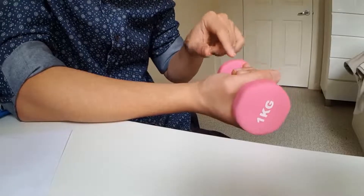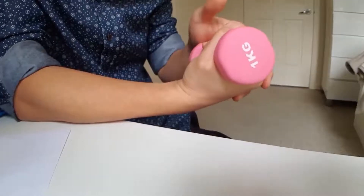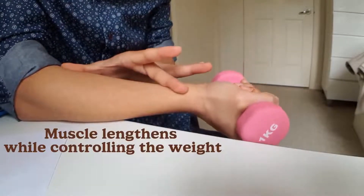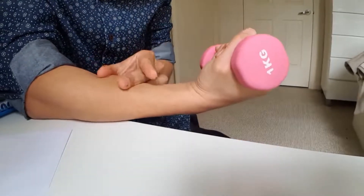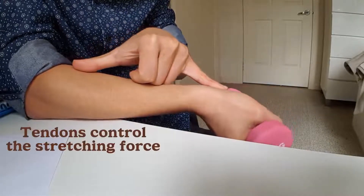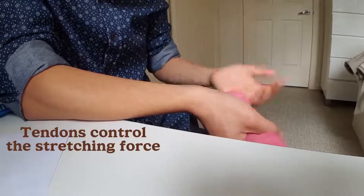That's why you can use a dumbbell as well. Since you're holding weight, your muscle is contracted. But if you lower the weight, your whole muscle length will be elongated. Going up, the muscle contracts; from there, slowly lowering — the whole muscle length is elongated. That's the tendon doing most of the work.